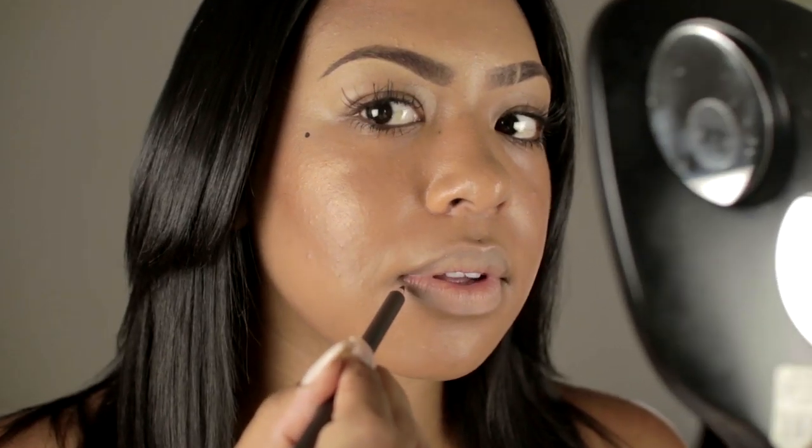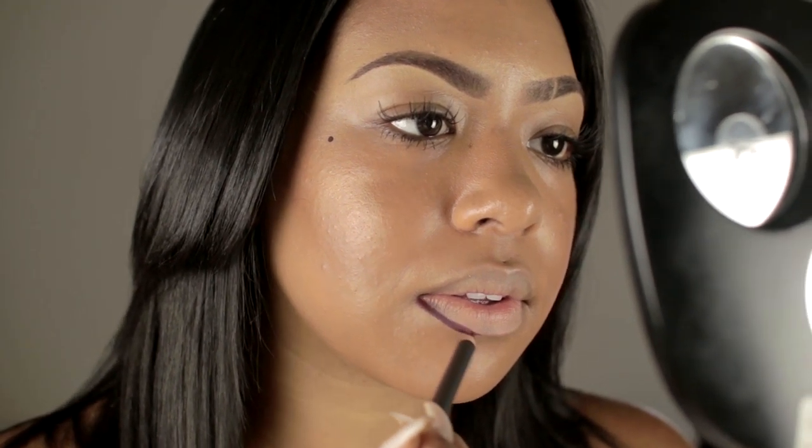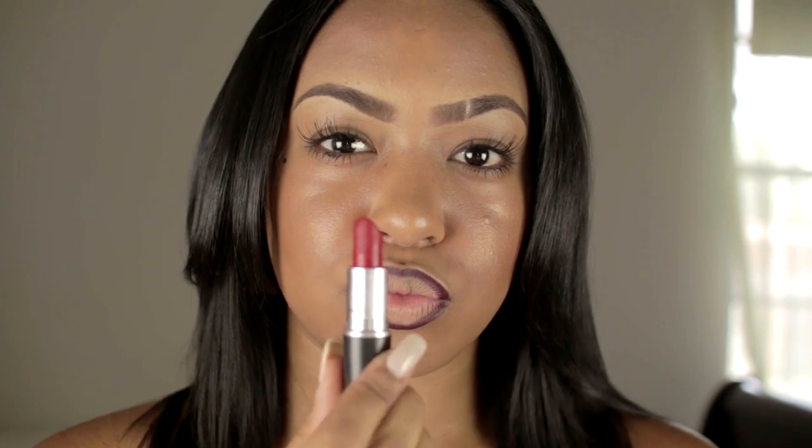Then you're going to take your lip liner — it's Night Moth by MAC. I love this deep, deep purple color, it's so pretty. Just put that on and line your lips. I do about a good thick coat — I don't do it too thin — and I just line my lips like that.